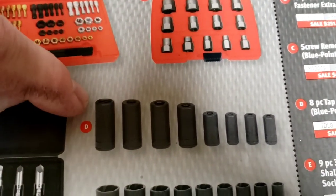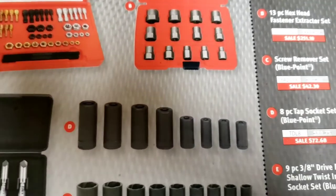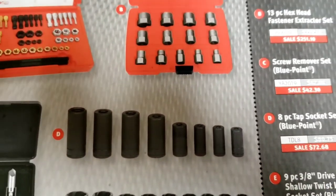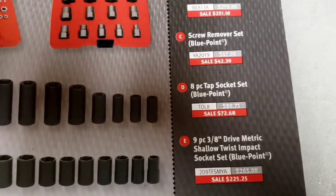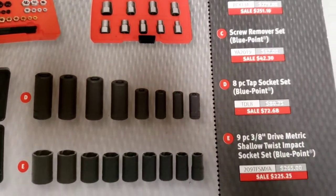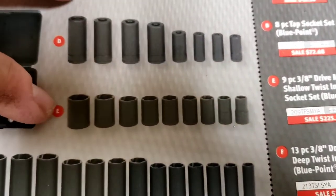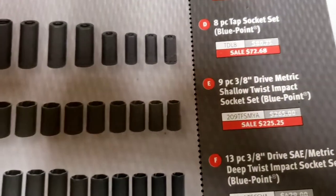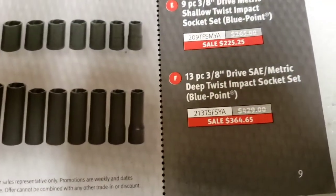If you use taps and dies, buy tap sockets - it's so much easier than using a T-handle. I've always owned these and never actually gotten my T-handle out. The tap sockets are $73 from Snap-on but you can get them cheaper; I think Lyle makes them too at probably half the price. There are also impact-rated twist socket sets - a nine-piece at $225 and a larger deep-socket set at $365.